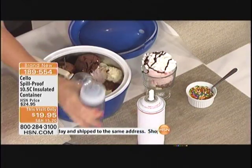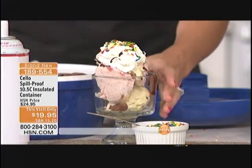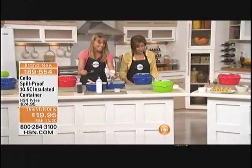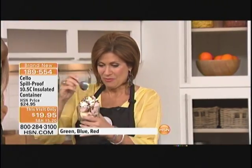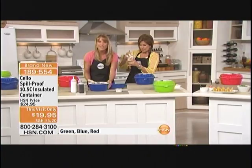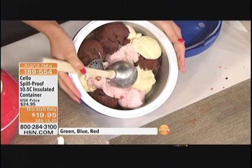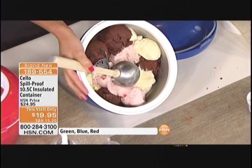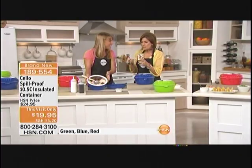Maybe you're going to the beach or a state park and you want to have that nice frozen treat. Can you believe it's completely frozen on the inside? It's that stainless steel technology — when you put something cold inside, it stays cold; when you put something hot inside, it stays hot. It's amazing the way these work.